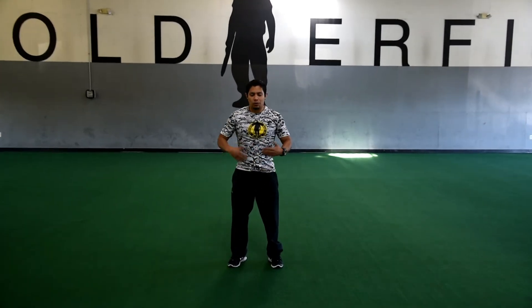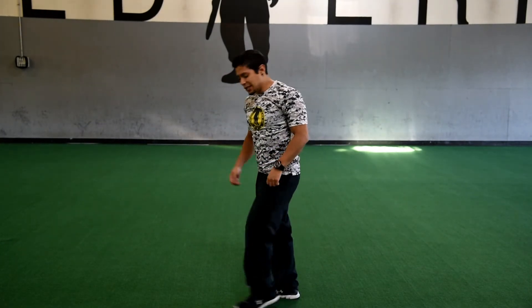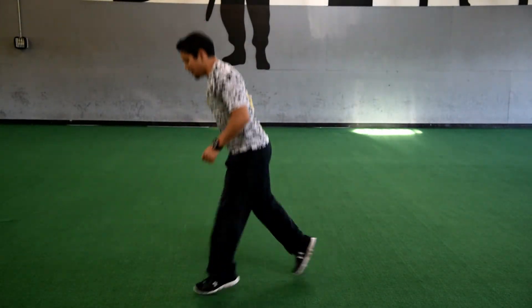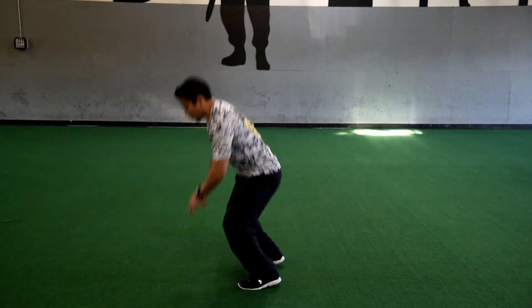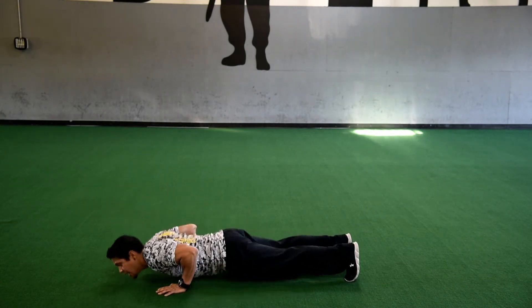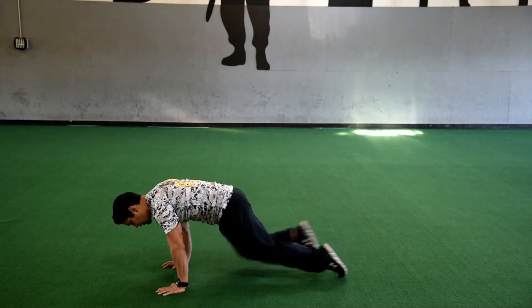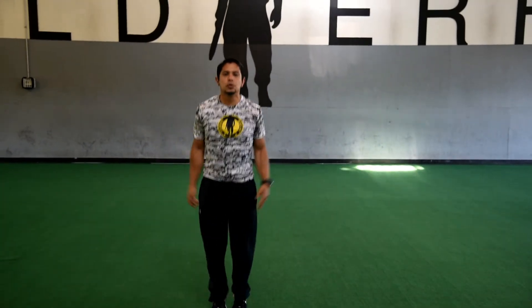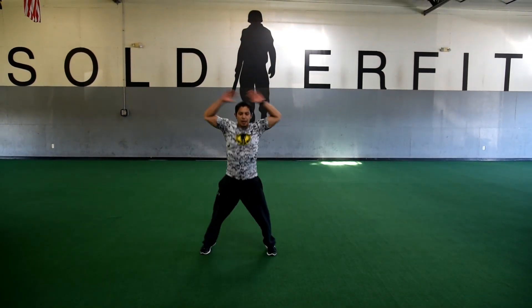So in real time, we can do this as fast as you comfortably can, as long as you perform it correctly, and it'll look just like this. Coming down — six, seven, eight, nine, ten — go right to those push-ups — one through ten — then mountain climbers — one through ten — and then right to those jumping jacks — one through ten.